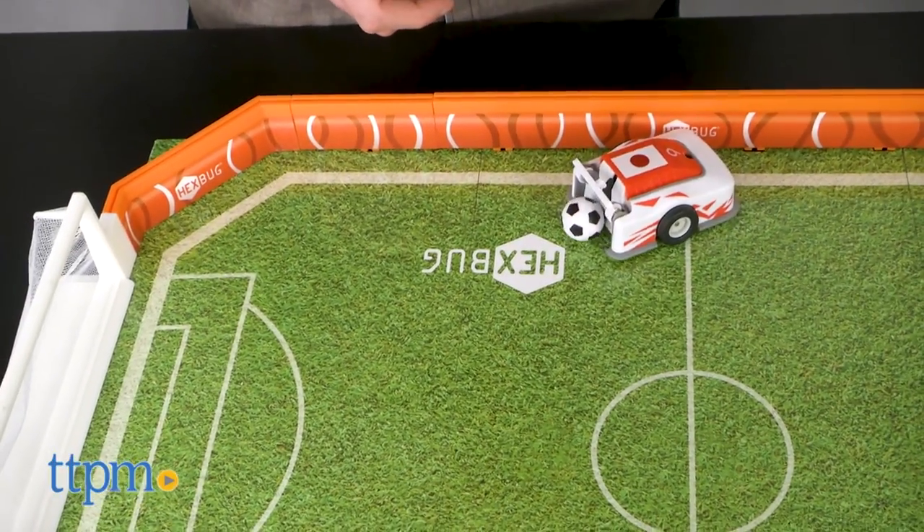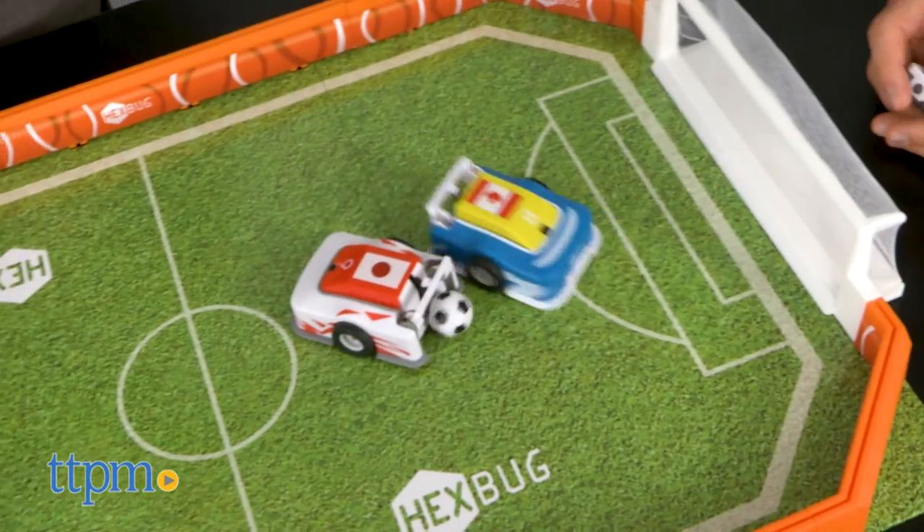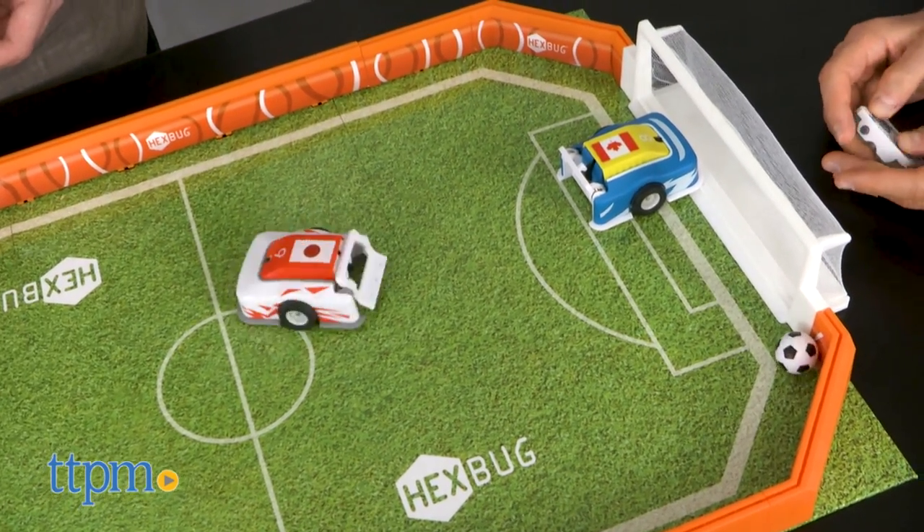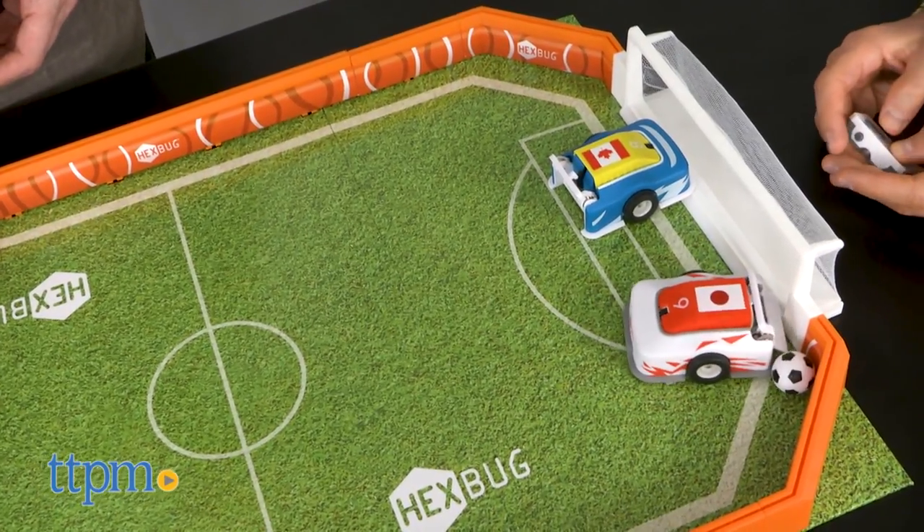Robotic Soccer is a great way to introduce soccer fans to the exciting world of Hexbug. It's competitive and fun and deserves a place in the game room next to classics like foosball and air hockey.